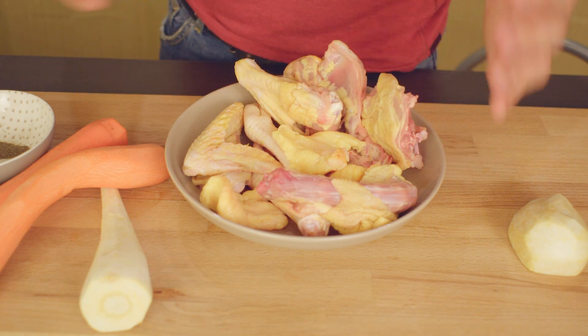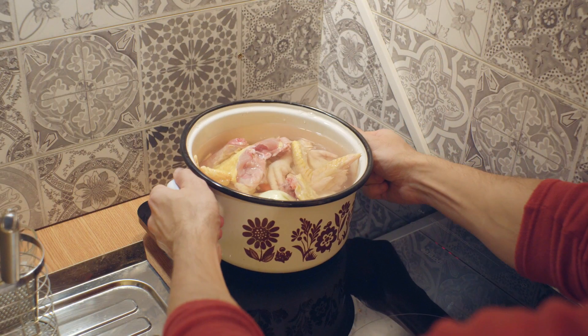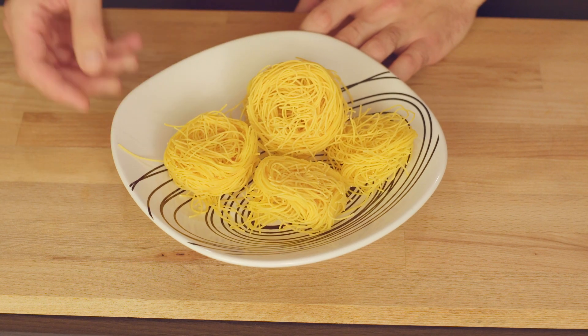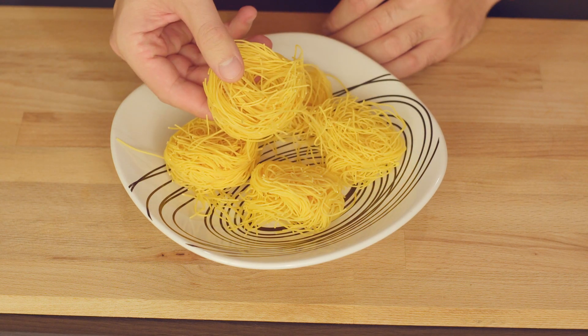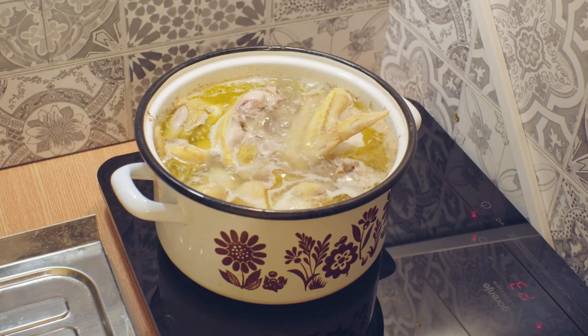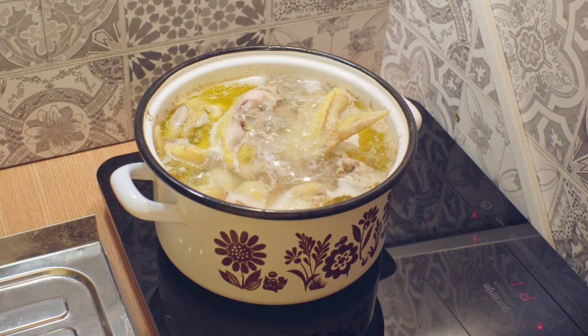Now I am taking everything, putting it in the pot, pouring water over it, and putting it to boil. Last but not least, I will be using these noodles that I will be putting in the soup right at the end.